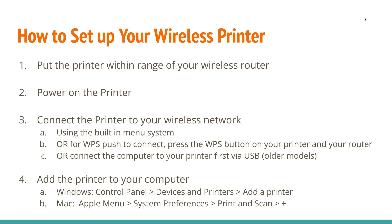This is applicable for some older models. And fourth, you add the printer to your computer. On Windows, you click on the Control Panel, then Devices and Printers, and then Add a Printer. And on Mac, you click on the Apple menu, then System Preferences, then click Print and Scan, and then click the plus button.